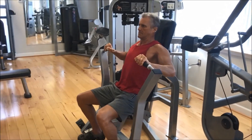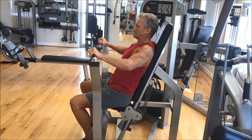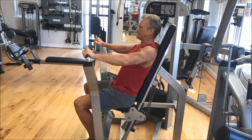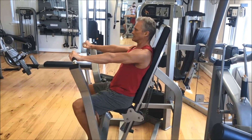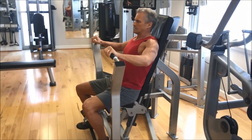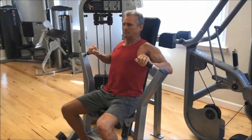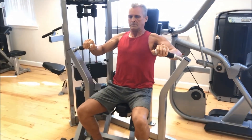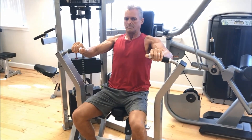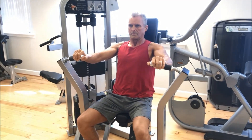Here we go with the machine chest press. You could use a flat bench, incline bench, or dumbbells for this. You could even use dips if you lean forward and do it chest style — just watch the overstretching of the shoulder joint. Very, very safe workout since you're moving extra, extra slow.